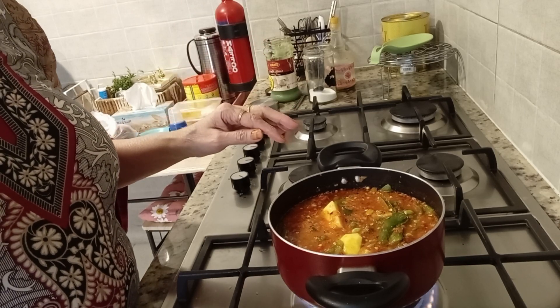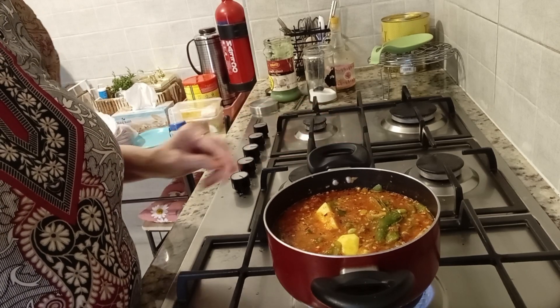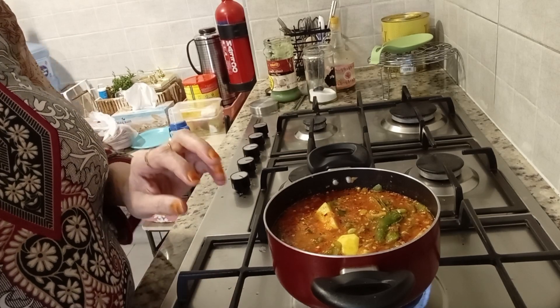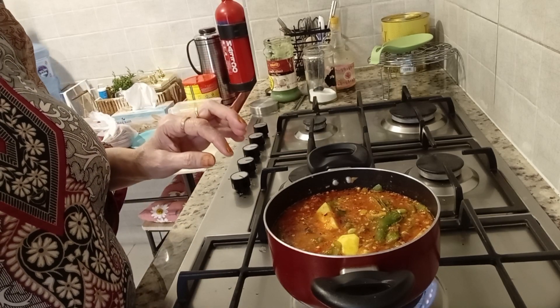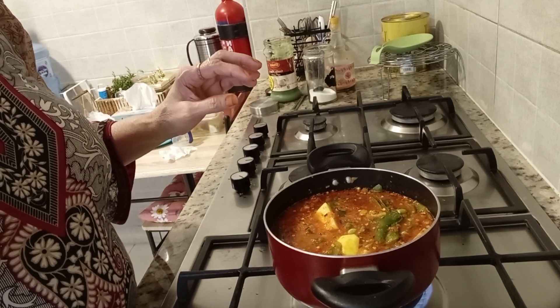I will show you how to make my food. Please subscribe to my channel, like and share. Click the bell icon. It will be my friends. Alla Hafiz. Thank you.